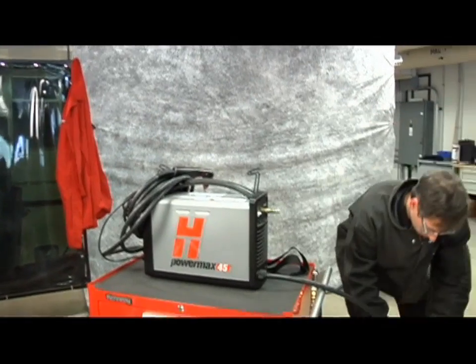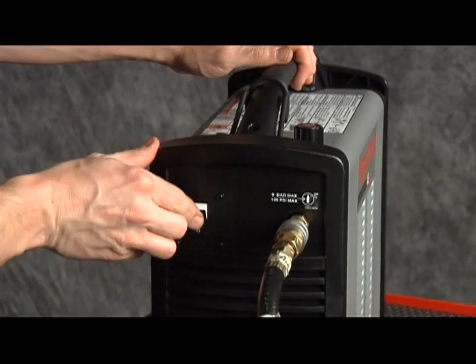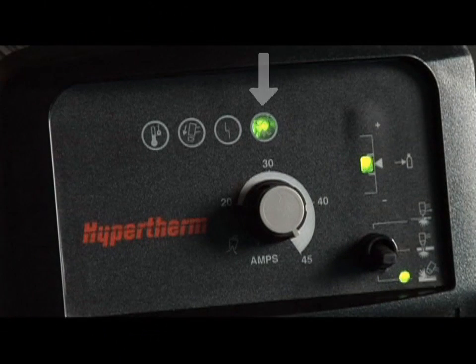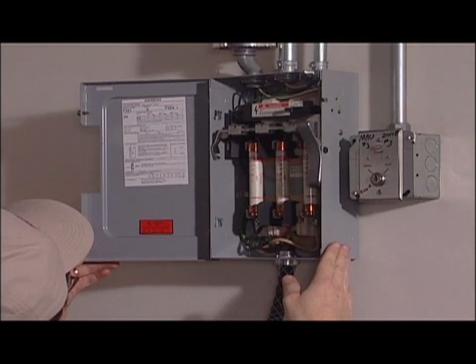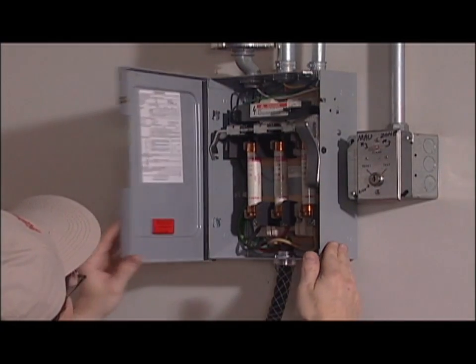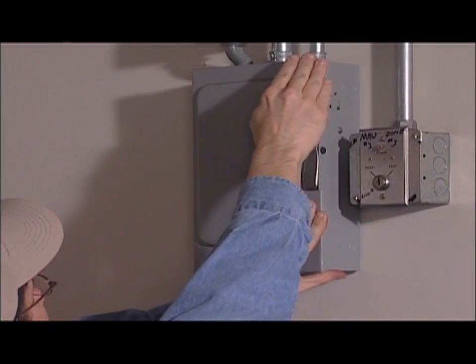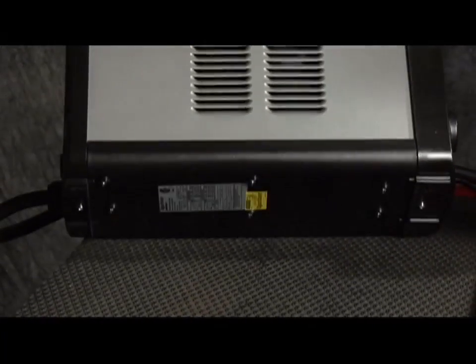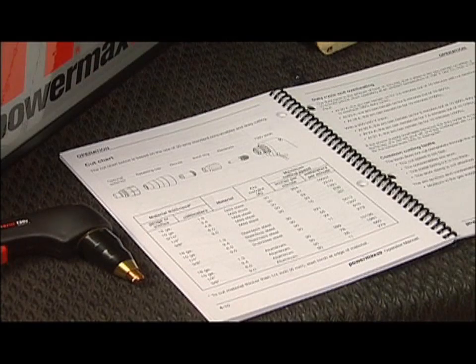Fourth, plug the power cord into the proper receptacle, then power on the system. The power lamp on the front of the system illuminates. However, depending on the model, a plug may not be attached to the power cord. If the installation of a plug is required or the system is to be hard-wired to a power source, the work must be done by a licensed electrician. For input voltage requirements, the data plate on the bottom of the system or the operator manual has more information.